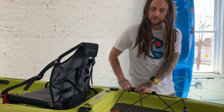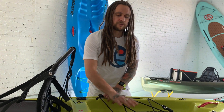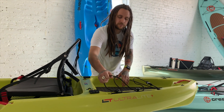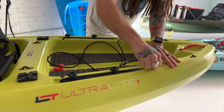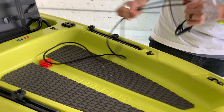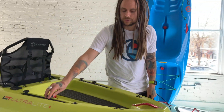Touching on the rear tank well — we're really excited to say that a black pack will fit in the back of this. The bungee cord system is all about open customization: it's completely removable, the knobs are removable, and you can set up the tracks however you'd like.